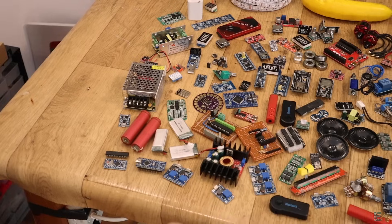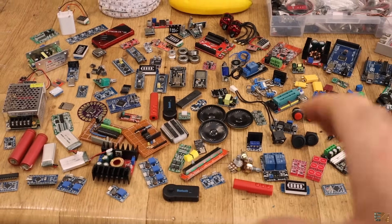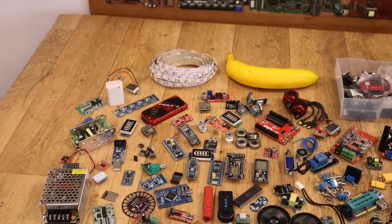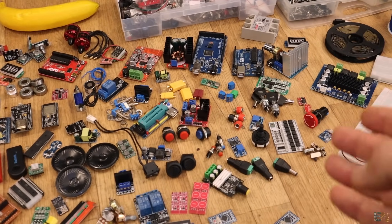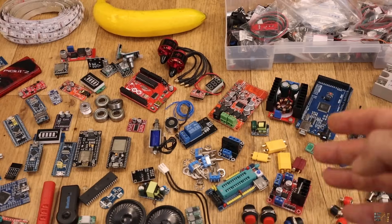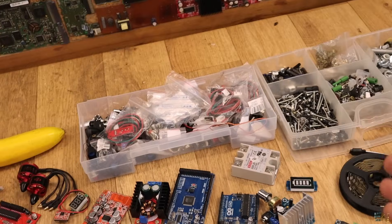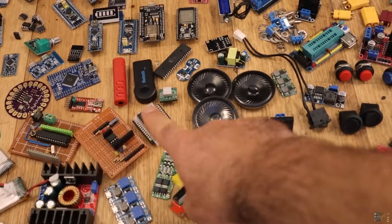Starting from this corner: batteries, microcontrollers, a power supply, BMS, ATtinies, Bluetooth audio receivers, potentiometers, speakers, bearings, some programmers, LED strips, voltage indicators, more power supplies, some buttons, connectors, switches, key-type switches, PCB terminals, relays, magnetic actuators, amplifiers for audio, and addressable LED strips. Of course screws, more buttons, and for testing you will need some breadboards and also some prototyping PCBs.